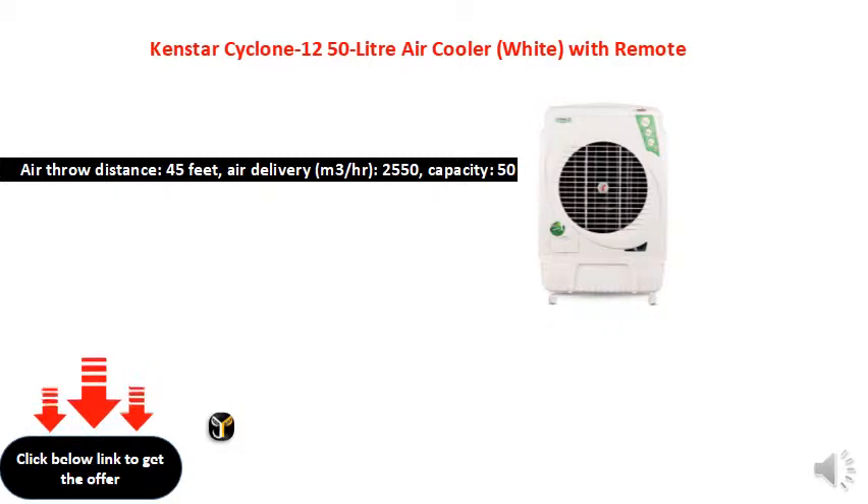Full motor with silent operation. Sweep: 1320 millimeters. Warranty: two years on product.